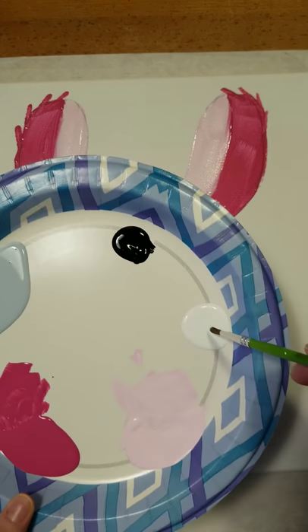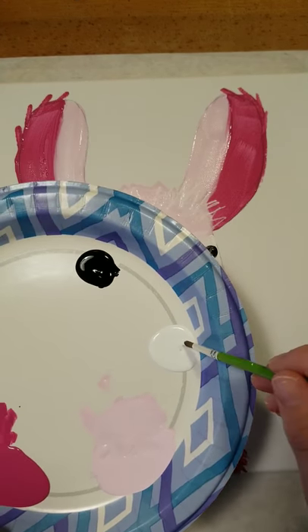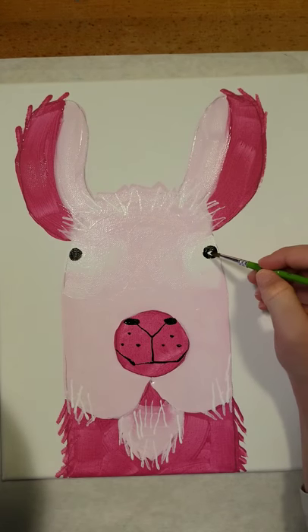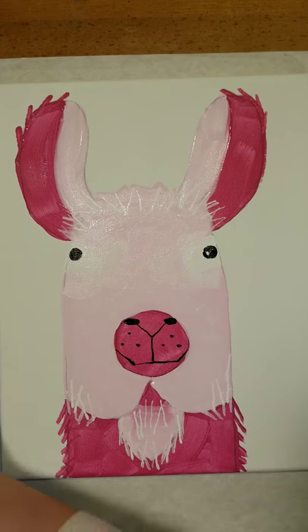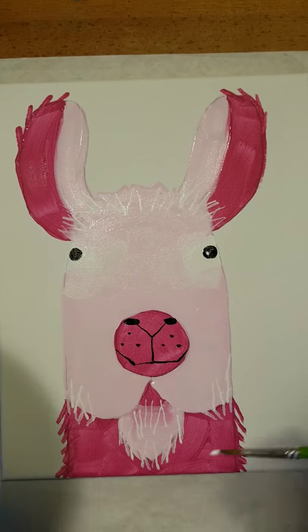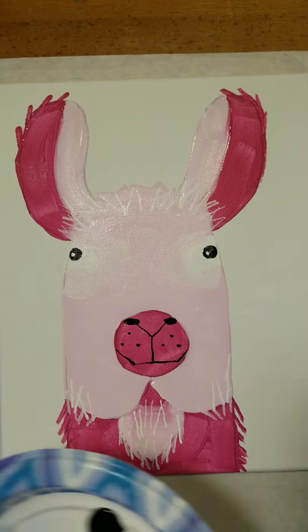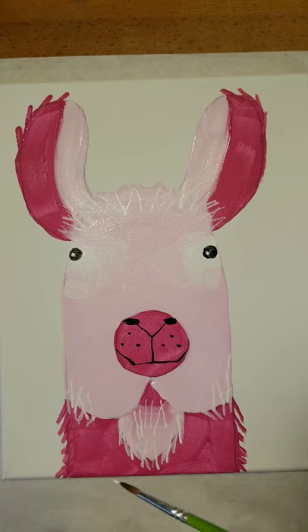Rinse off your small paintbrush one more time, make sure it's nice and dry and clean. Then with the small paintbrush, do just a dot of white — we're adding a little highlight inside of his eye. The black paint is really wet so we're not going to move our paintbrush around on those eyes; we're just doing that little dot there. Then rinse your small paintbrush again.